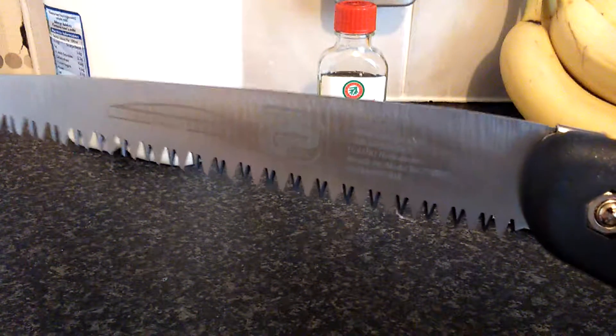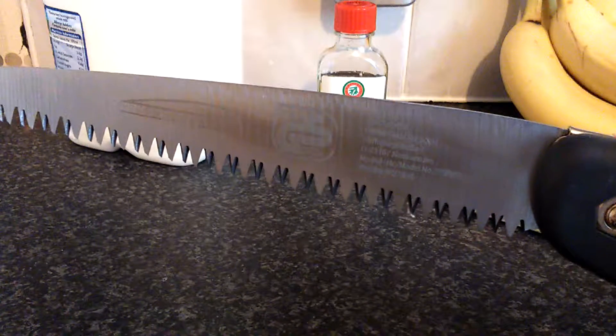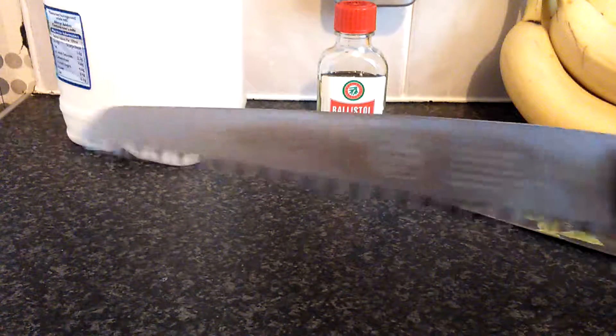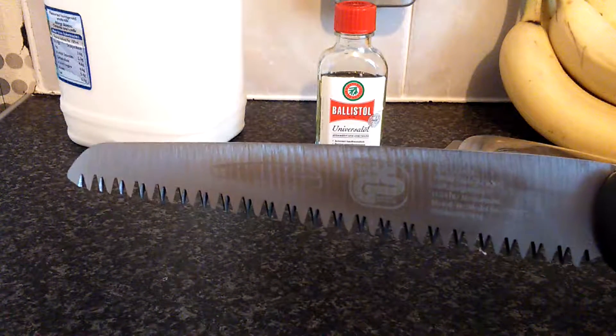The thing with these saws — I've heard of people folding and buckling these saws. I think that's possibly bad technique. In fact, I'm absolutely certain that would be bad technique. These type of folding saws, they're a draw saw.